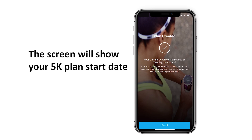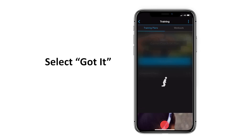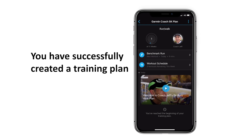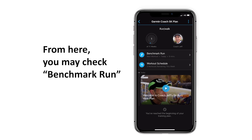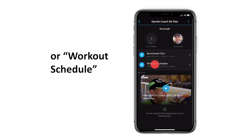This screen will show your 5K plan start date. Select Got It! You have successfully created a training plan. From here, you may check the benchmark run or workout schedule.